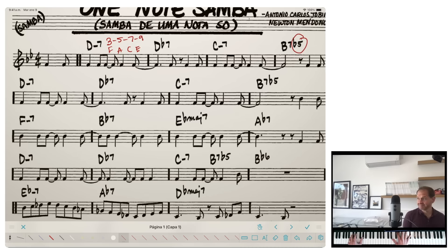Similarly, if you want, you can add some alterations to dominant chords. For example, we might put a flat 9 on this D♭7.